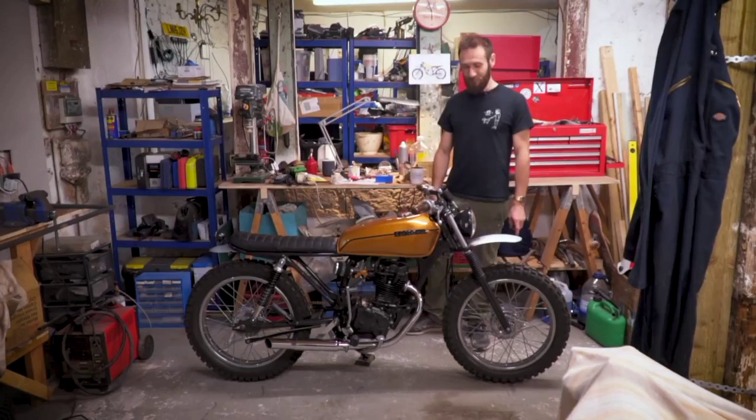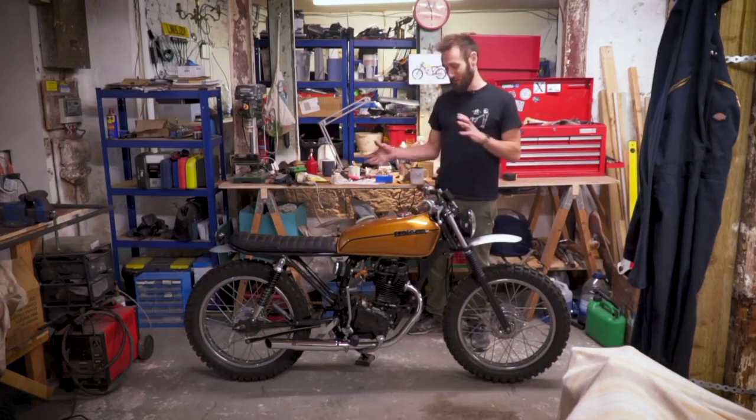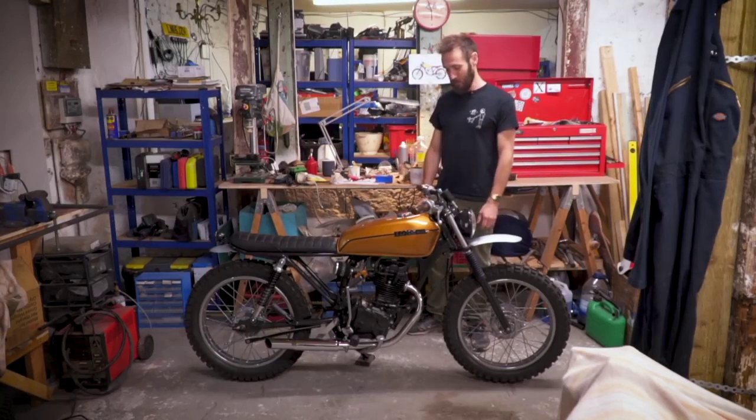Plans for it are — it'll be at the Bike Shed show in a couple of weeks. Then after that it's going to go to the Malle Mile. And yeah, just going to tear around on it really. The only annoying thing is that with the new emissions rules in London, it's a bit tricky — even though it's such a small bike, you can't actually drive it in central London anymore. But yeah, just have some fun on it.